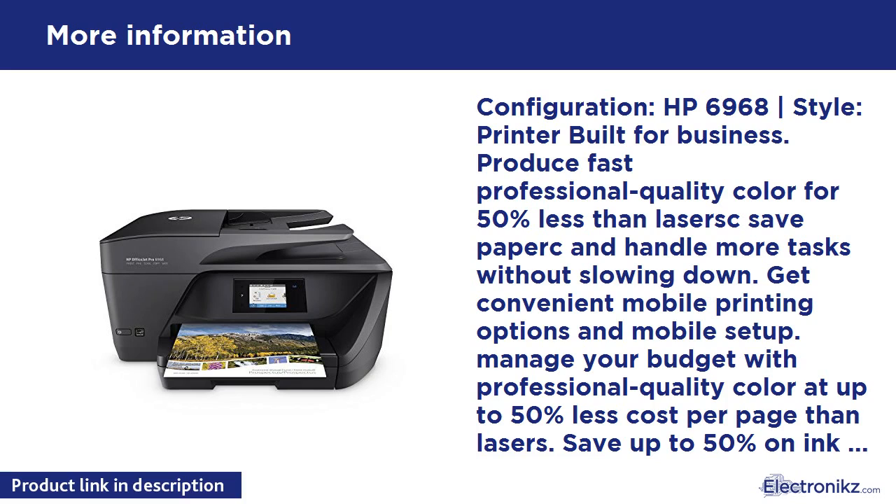HP OfficeJet Pro 6968 Configuration. HP 6968 — a vertical bar style printer built for business. Produce fast, professional quality color for 50% less than laser.